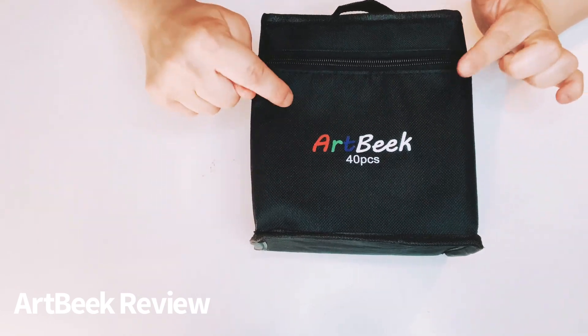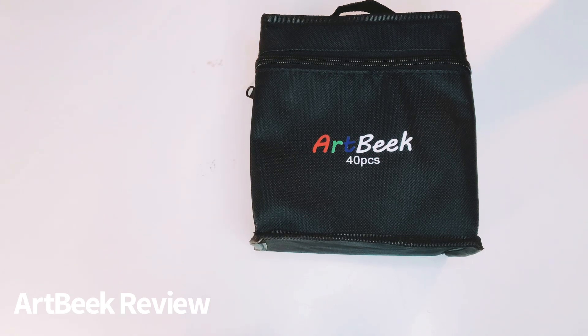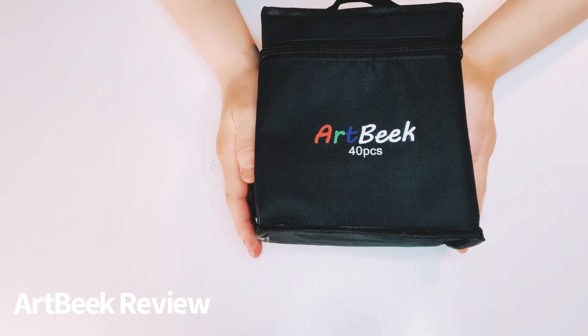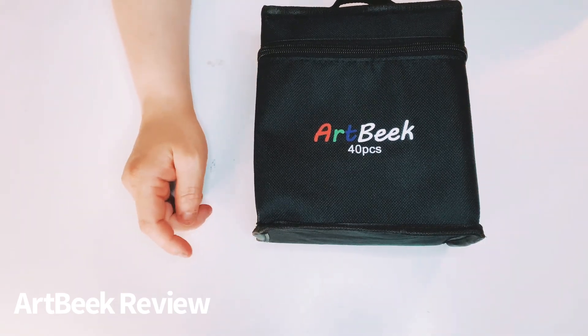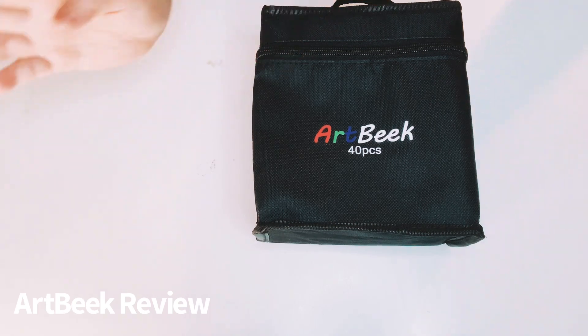I'm going to review the product. This one is for 40 pieces. I will have the link to Artbeak in the description down below so we can go directly to them and they have all sorts of different bundles, like 40 piece, 80 piece, 100, et cetera.